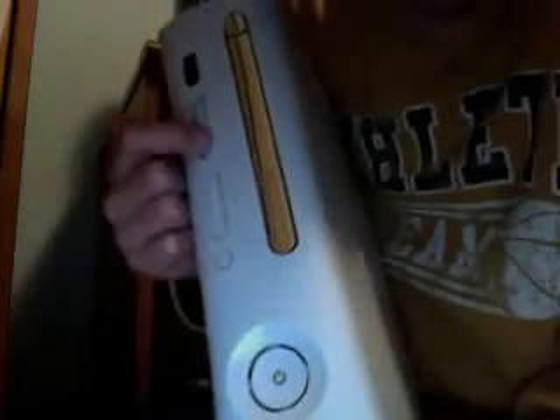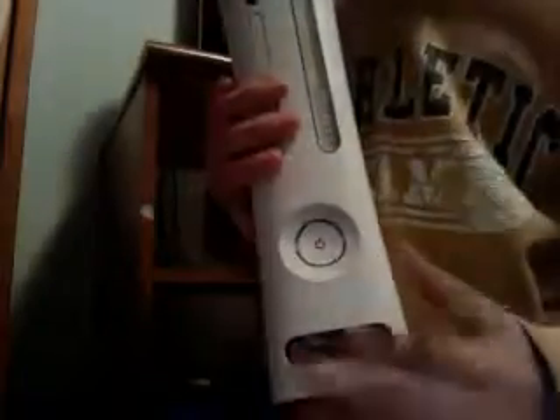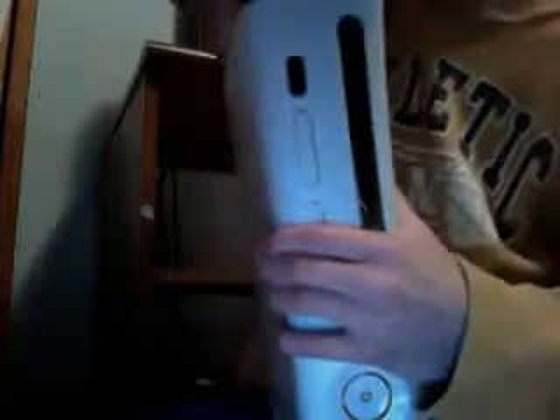Here is the Xbox 360 — the Xbox 360 Pro Edition. I almost dropped that. Here's the power button, here's the eject button for the CD drive. These are the two memory ports, here's the sync button, and over here you get two USBs — though I broke that one. Up here you get your detachable hard drive, which is pretty cool. It's 20 gig.